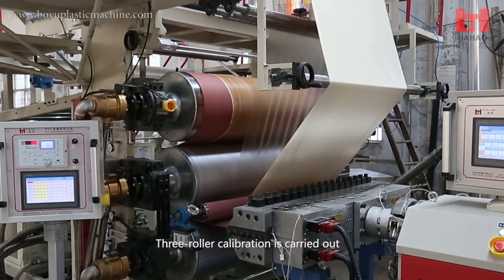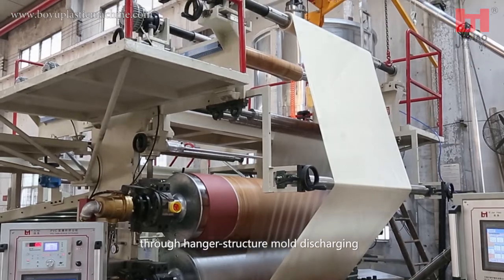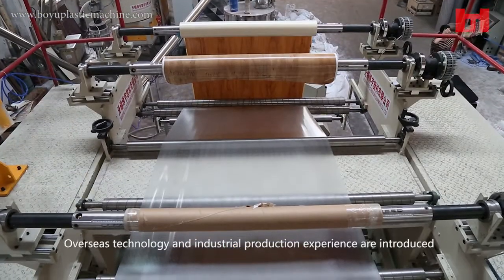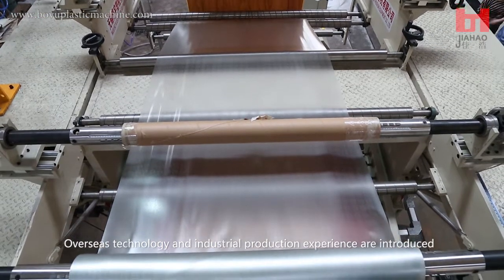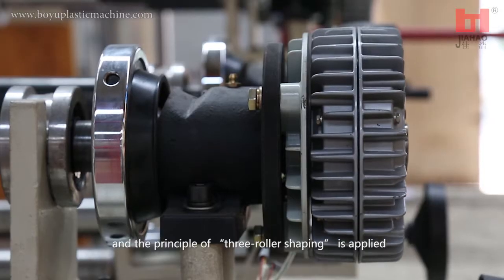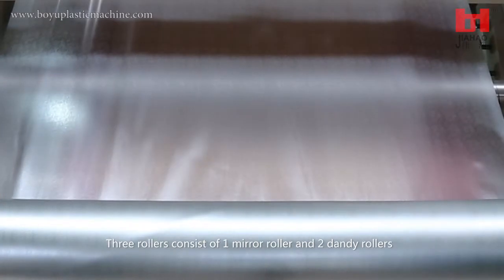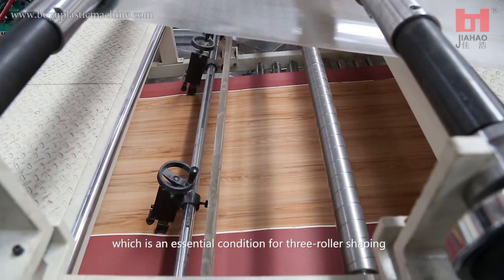Three roller calibration is carried out through hanger structure mold discharging, which is a crucial step for the shaping of PVC floors. Overseas technology and industrial production experience are introduced, and the principle of three roller shaping is applied. Three rollers consist of one mirror roller and two dandy rollers, which is an essential condition for three roller shaping.